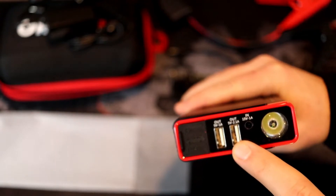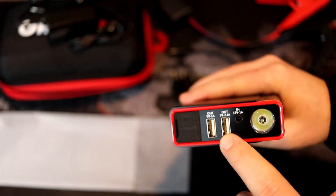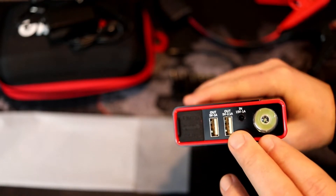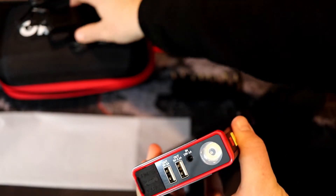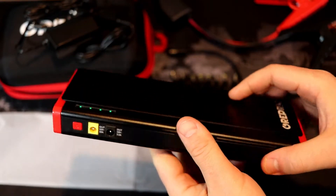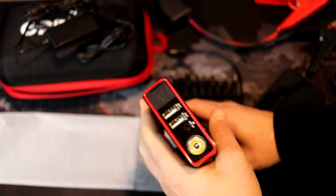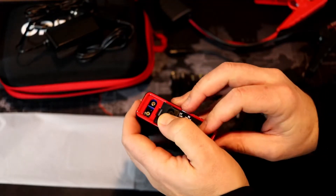These are the two outputs for charging your devices: the 1-amp output is mostly for iPhones, and the 2.1-amp can be used for tablets or Android phones as well. Then there's the input port where you plug in either the car adapter or the wall adapter to charge the power bank itself.